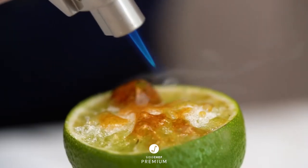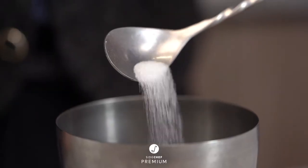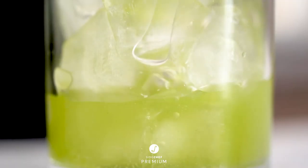Once you've mastered the classics, it's time to enhance them. In Level 2, you'll learn how to use some everyday ingredients to up your cocktail game. Nothing is off limits when you get creative, and these drinks will prove it.